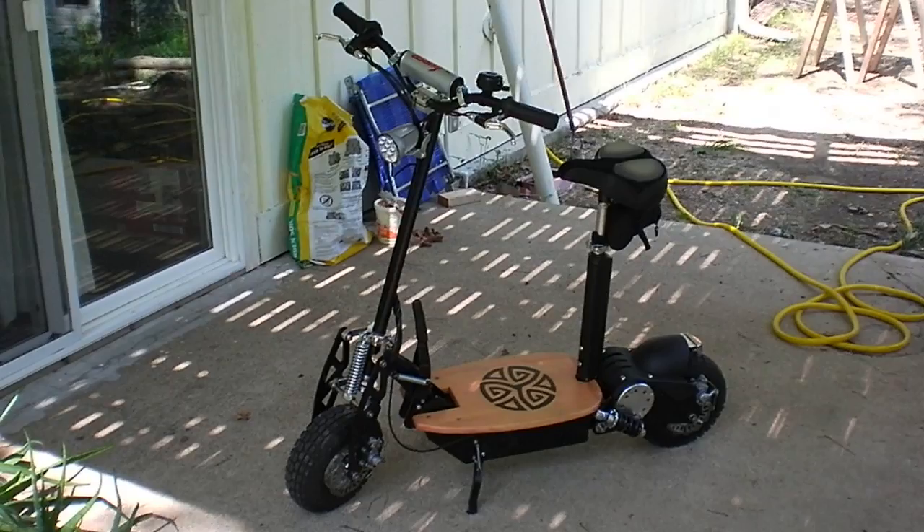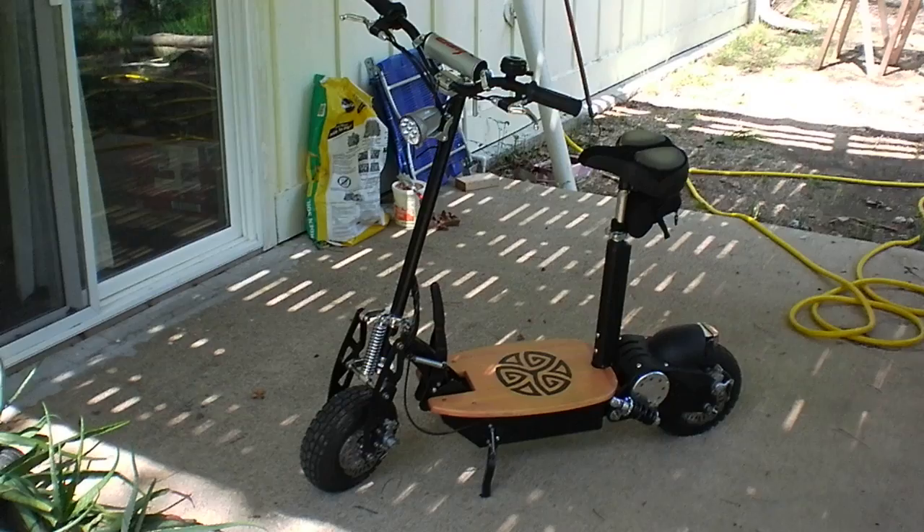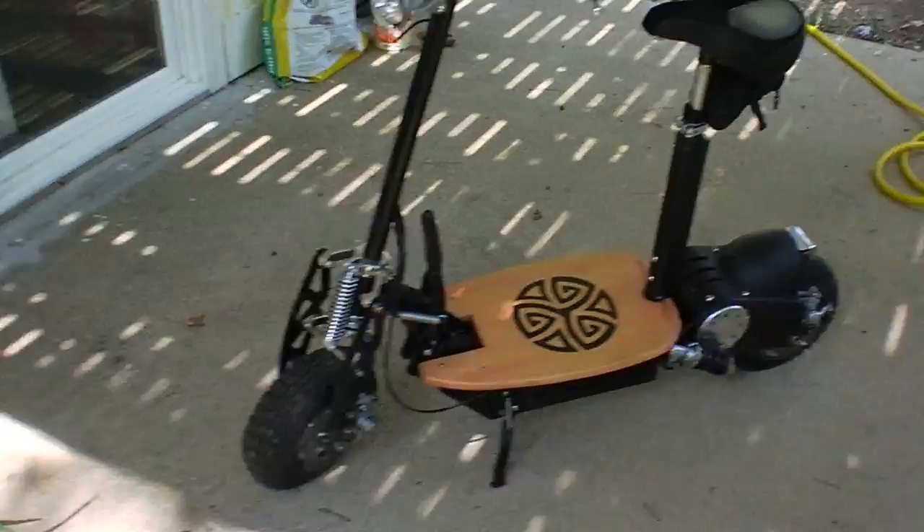Here's my on-the-fly review of the SuperCycles Turbo 800 scooter. Mine's been a little customized by yours truly, but that doesn't change why this scooter is completely awesome. I've had four scooters over the last 10 years — forget the rest.